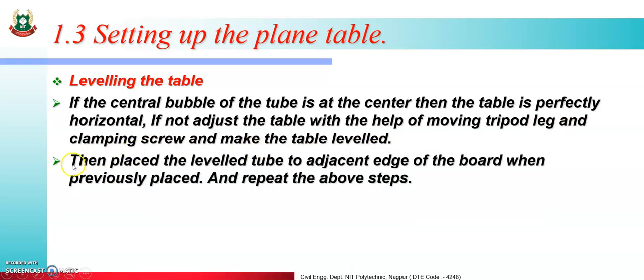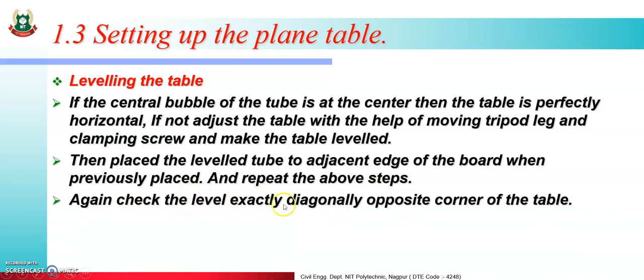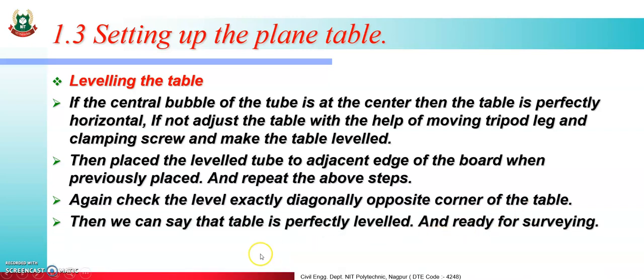Then place the level tube on the adjacent edge and repeat the above steps. Again check the level at the diagonally opposite corner of the table — the same process must be done at the diagonally opposite corner as well. Then we can say the table is perfectly level and ready for surveying.